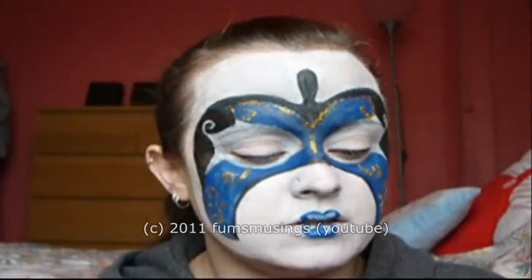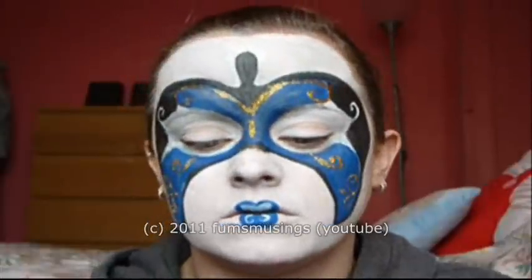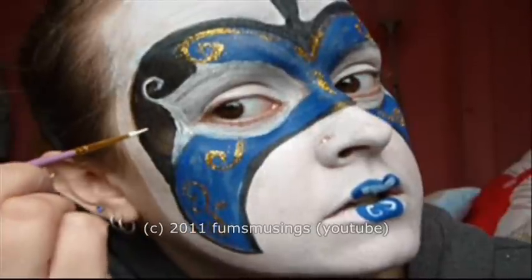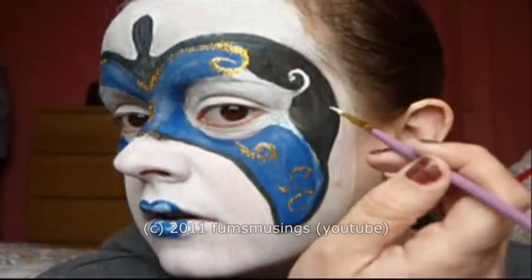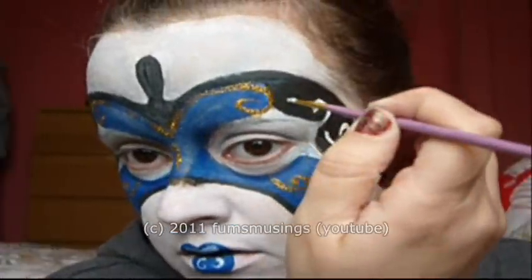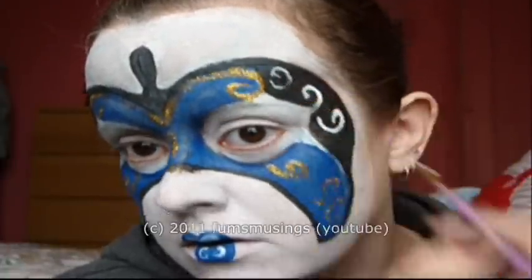Then in the black areas I'm going to add some pattern as well. With plenty of white glitter on my brush, I'm going to add a swirl on the other side and another one at the top.